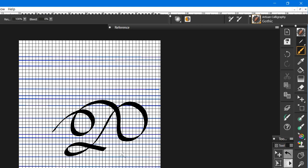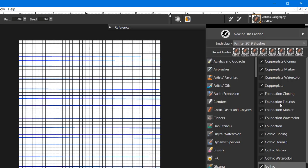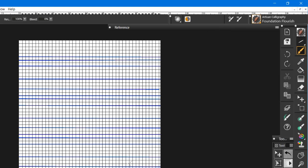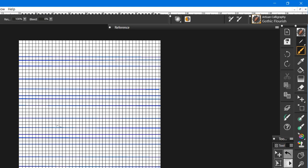It's heavy-duty compared to Copper Plate. So I give you two additional brushes: Foundation Flourish, which is the same Foundation brush but with pressure added. With Foundation Flourish you can use that 30-degree angle and decide how thick or thin it's going to be. And you also have Gothic Flourish, which does the same thing — thin and thick depending on pressure.